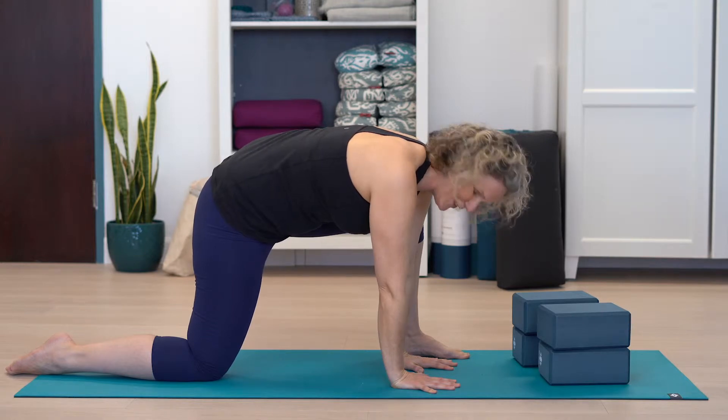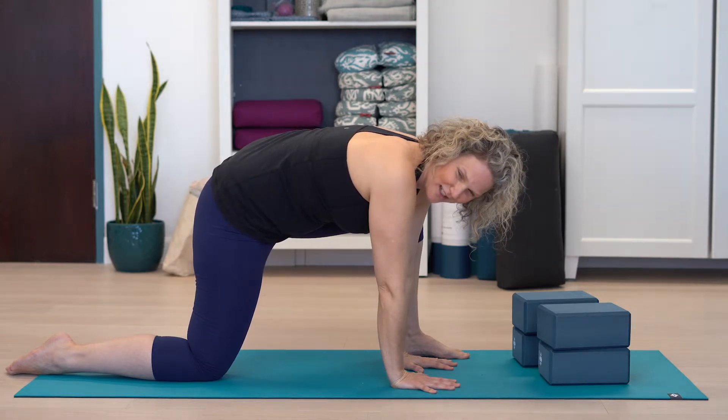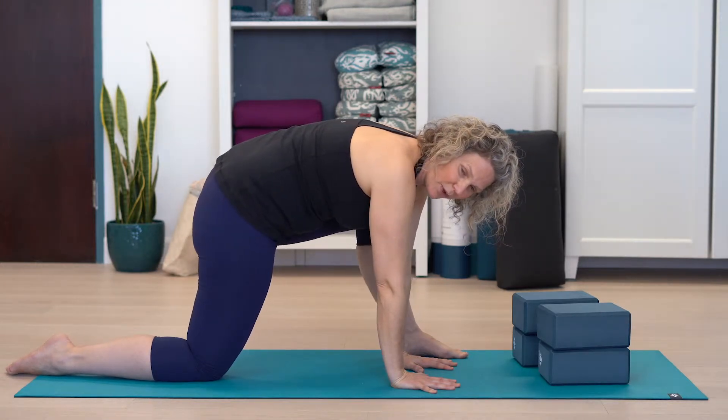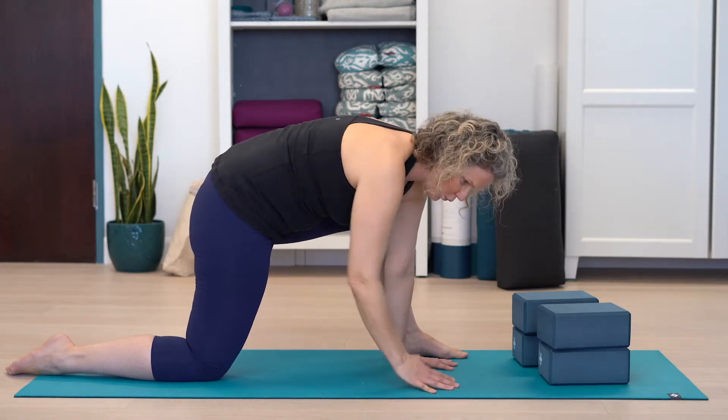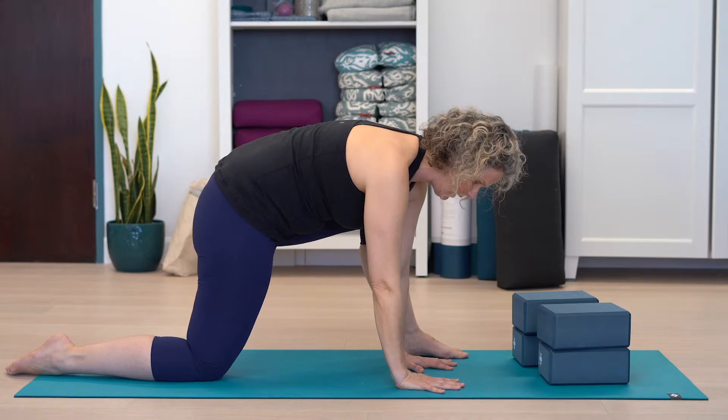Your body is going to want to hike this left hip up if you need this exercise. Bring it down — bring that left hip down towards your right heel.